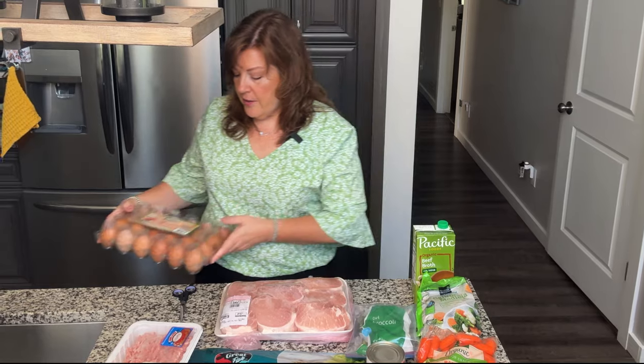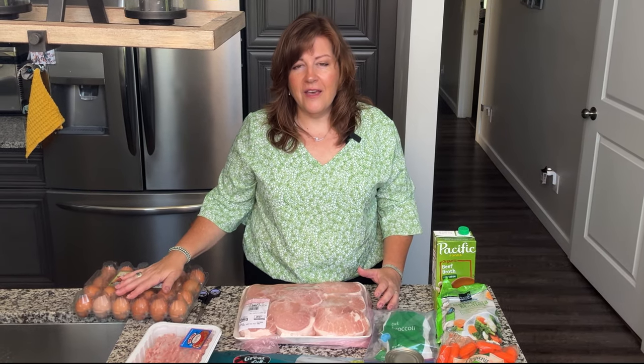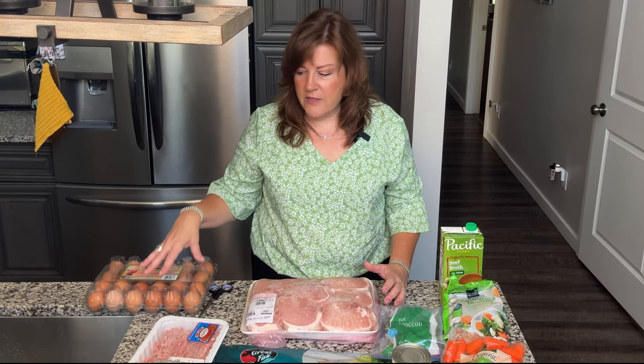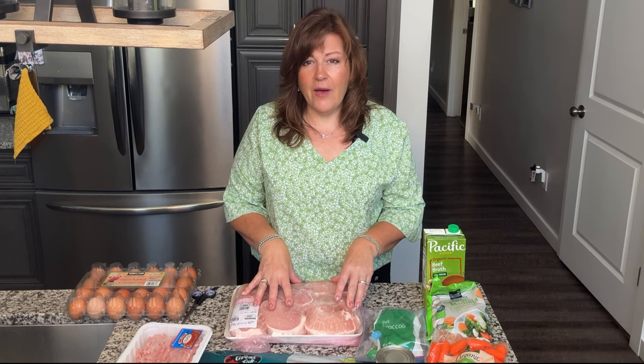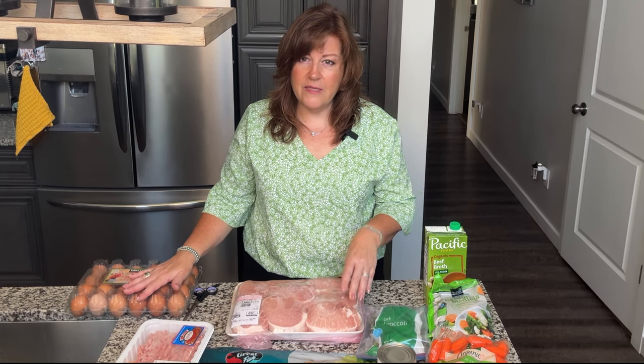Another ingredient I use — not in every batch but often — is eggs. Eggs are a good source of protein and fat for dogs. I don't put the shells directly in the batch; if you're going to use eggshells, you need to thoroughly clean and sterilize them, then grind them with a coffee grinder before adding. I use a mineral supplement that already has calcium, so I don't always go through that process. I've done it when I've run out of my mineral supplement to make sure they're getting enough calcium.